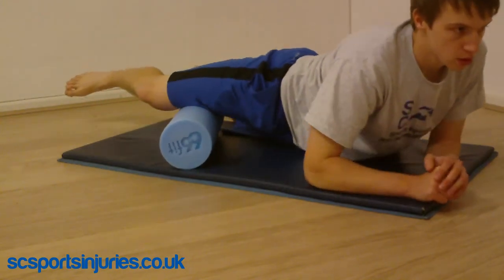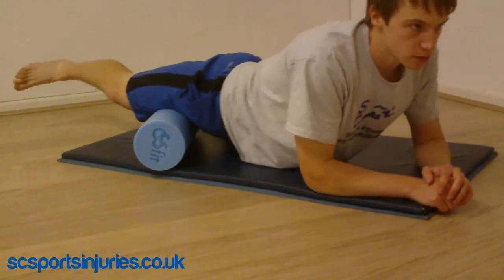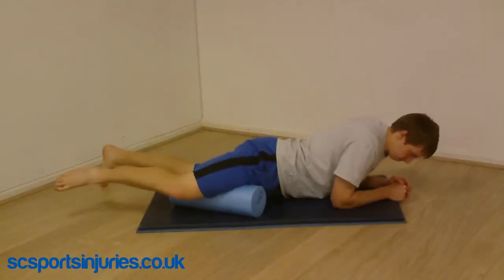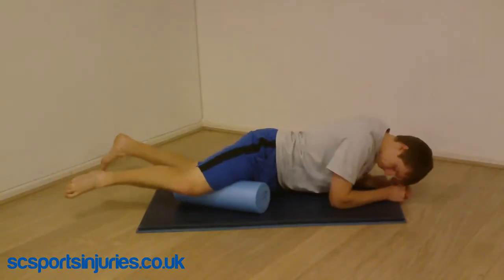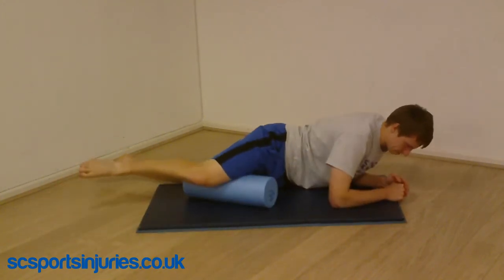Rolling the adductors or groin muscles is a pretty tricky technique and might take a while to get the hang of. You want to make sure you get all the way down to the knee and as close into the hip as you can. It might be helpful to do it in two parts — firstly work down towards the knee, and secondly work up towards the hip.